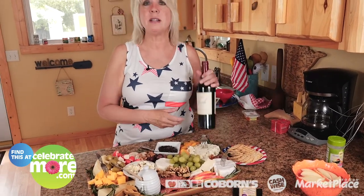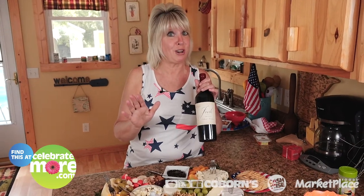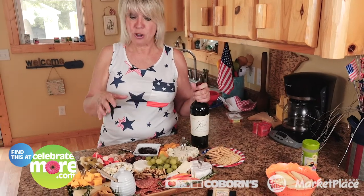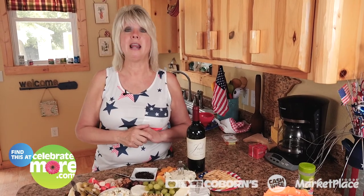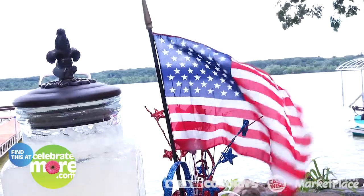Here is another one of my favorite wines — it's called Josh and we all love the Josh. This one is a Cabernet Sauvignon. So here's what we're going to do: we're going to head outside to the bar area by the water, and I have got a delicious summer drink I want to share with you. It is so refreshing. You can have it with wine or you can have the lemonade and we'll have a great time.